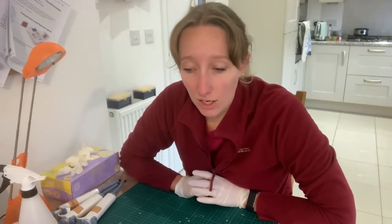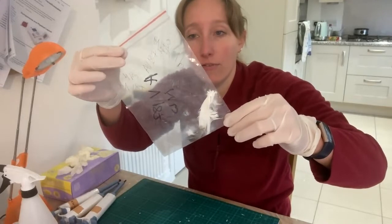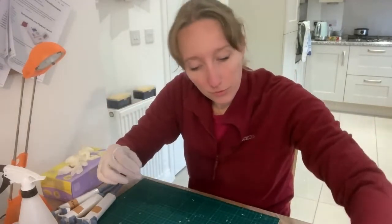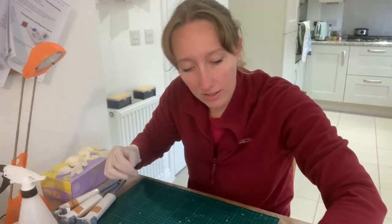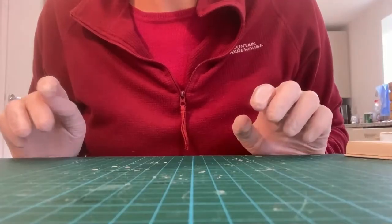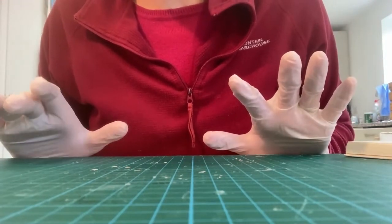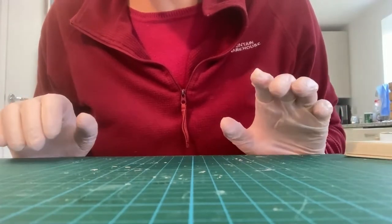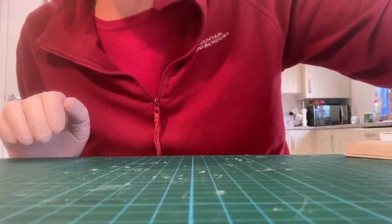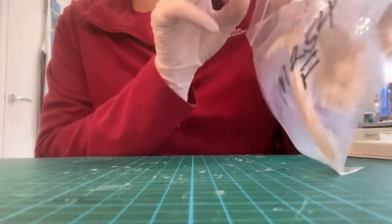I'm going to start by extracting DNA from the feathers he sent, very well labeled, and then put them through the PCR and show you the outcome. I'm going to cut up a feather on a close-up so you just need to see the feather, and I'll try to show and explain what I'm doing to get the DNA from these feathers.